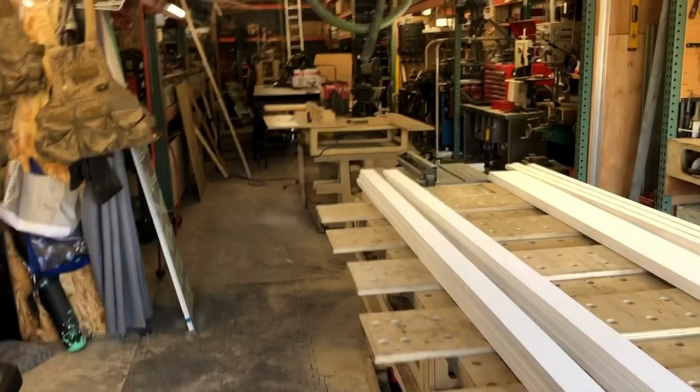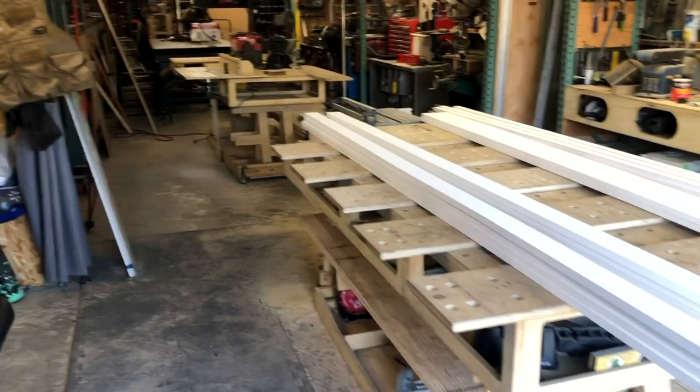I do woodworking and metalworking here for our company. We've got 23 acres of site that I take care of with all sorts of buildings and equipment. And so I've got one bay of this shop dedicated just for me and my work.